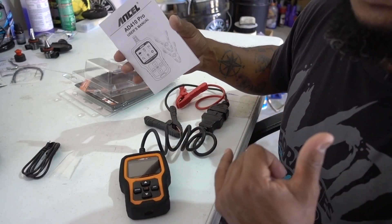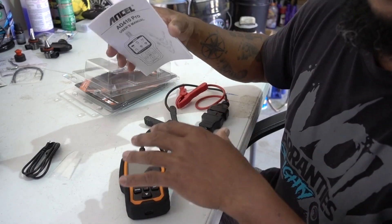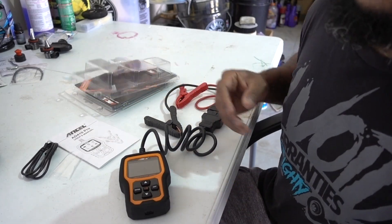On this episode we're going to put it to a car, test it, and see how it works on the OBD2 side and on the battery and charging system side. Let's get to it.